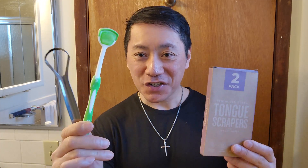Go ahead and make the switch from plastic to stainless steel and enjoy much fresher breath with the Basic Concepts stainless steel tongue scrapers.